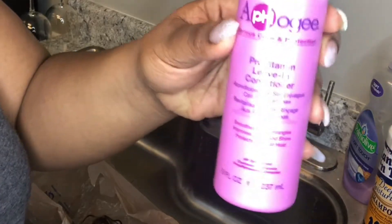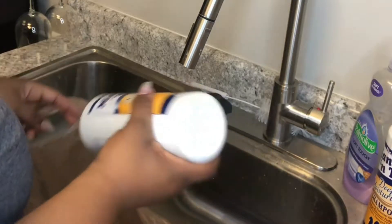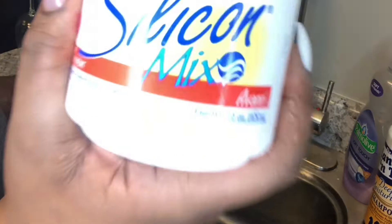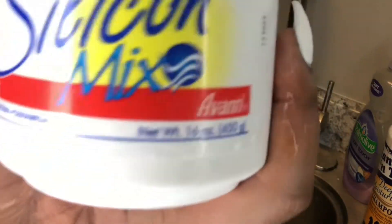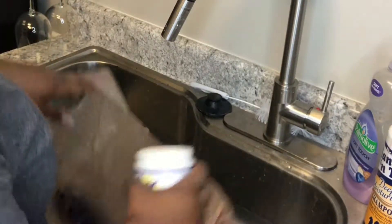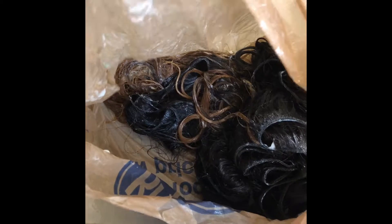Since this hair is going for another install, I wanted to show you guys that I'm going to do a deep conditioning treatment. I used some Afo-G Pro Vitamin Leave-In Conditioner, the Mane 'n Tail Deep Conditioner, and a Silicone Mix — mixed it all in a bag and let the hair sit in the bag for several hours. As you can see, the ends look very moisturized and the conditioner is working through every strand.